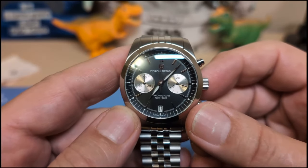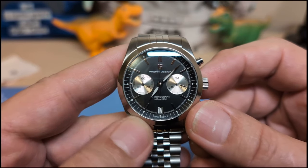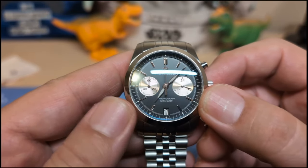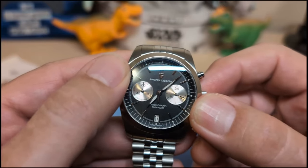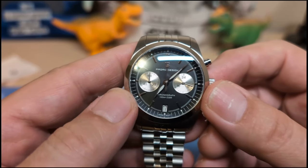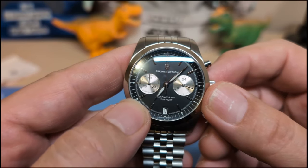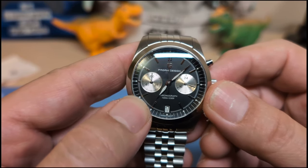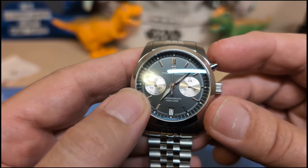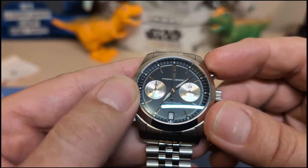The rehaut has minute markers, and you also see these little dots — those are little lume dots that go with the indices, though they're not very strong as you'll see later in the lume test. On the dial itself we have baton indices and sub-minute markers. The indices are applied batons and they are not lumed — only the dots on the rehaut are lumed.